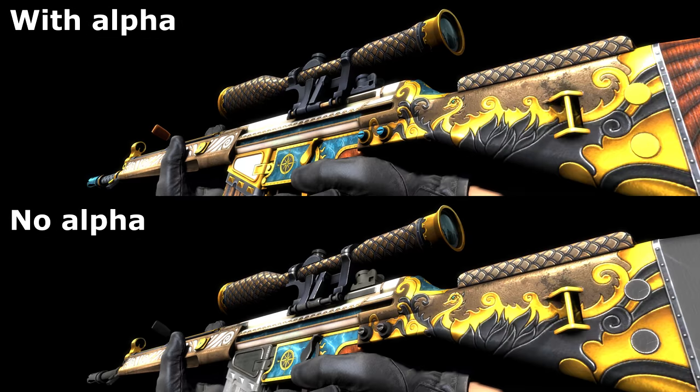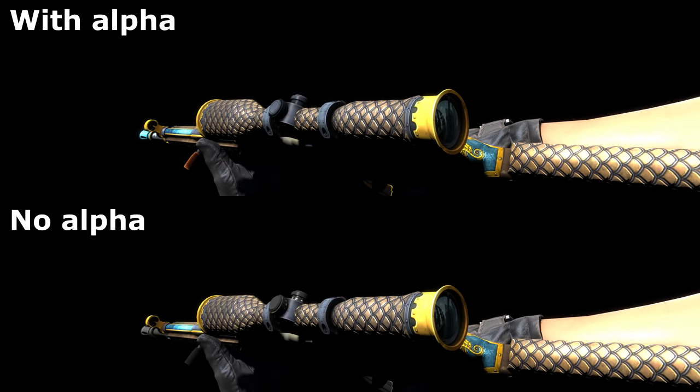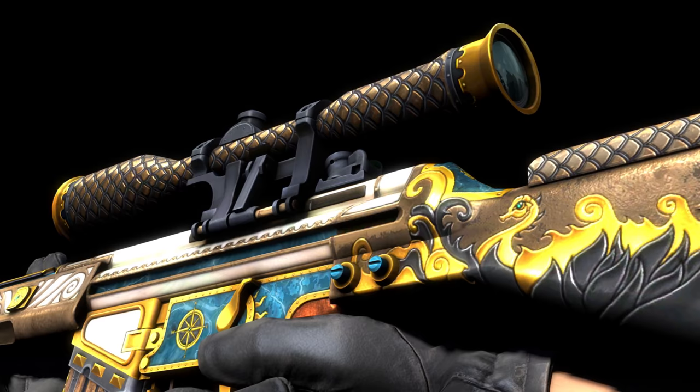Conveniently, this update fell between the time I got the footage for this video and when I was going to release it, so I managed to get both. Here you can see a comparison, and the difference this alpha texture makes — some parts of the weapon appear plain without it. He says the High Seas uses a technique he used a while ago on the Mach 10 Mother of Parole design, though with the G3SG1 this was only part of the look, with the rest appearing metallic and 3D.